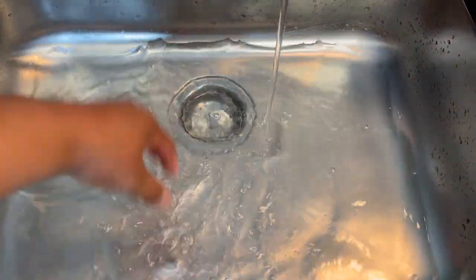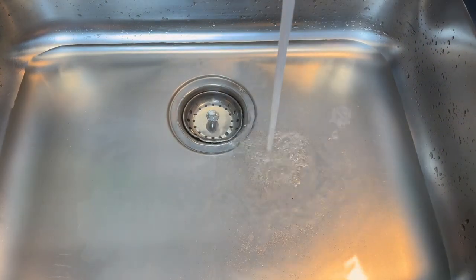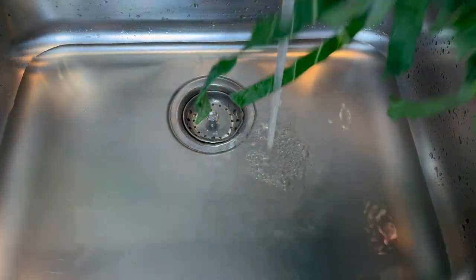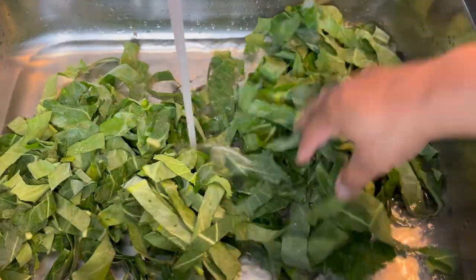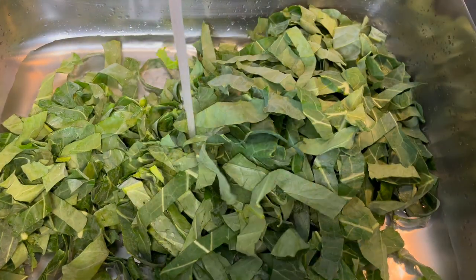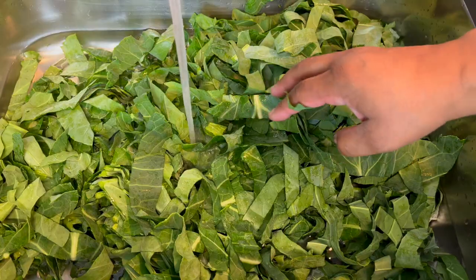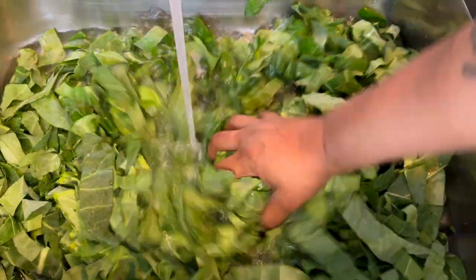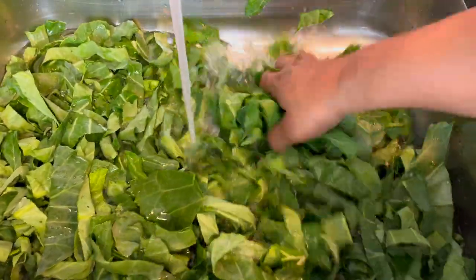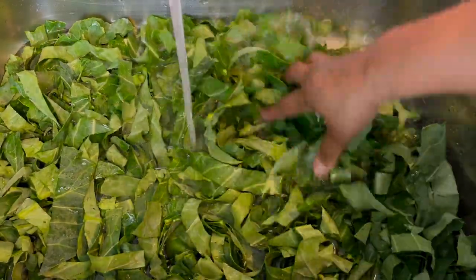Add your greens and let them get mixed in. Let the sink fill up just enough to cover the greens and swish them around. Don't run them together — just swish them around to help get some of that dirt off. And they're cleaned!